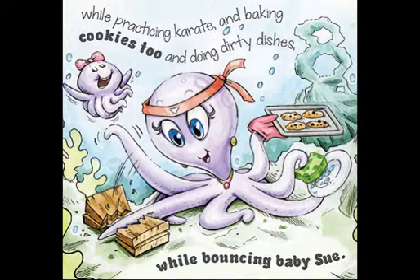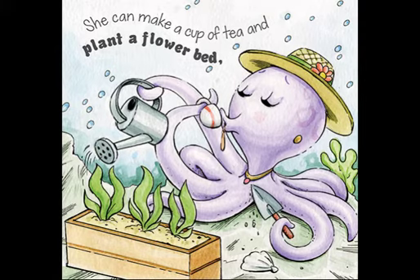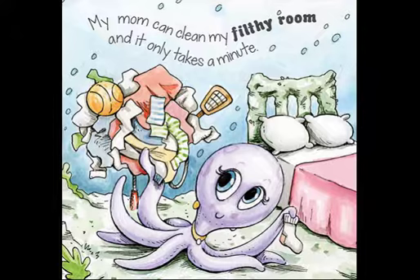She does all sorts of things with them like knits a ball of yarn, while practicing karate and baking cookies too, and doing dirty dishes while bouncing baby Sue. She can make a cup of tea and plant a flower bed, while ironing my Daddy's shirts and fixing up the shed.